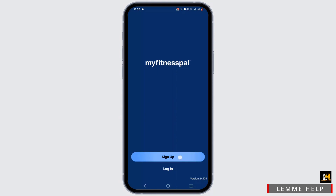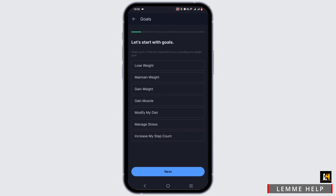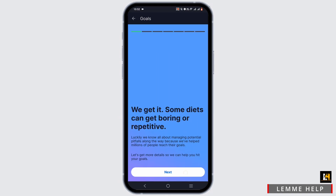Tap on the sign up option, or log in if you already have an account. You can tap on continue or log in with Google or Facebook. Select your goal and select a barrier to help attain your desired goal.